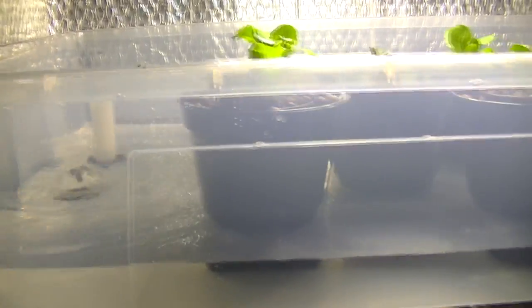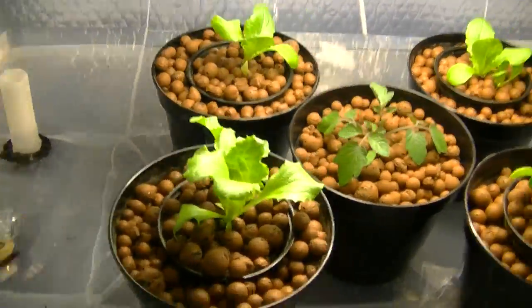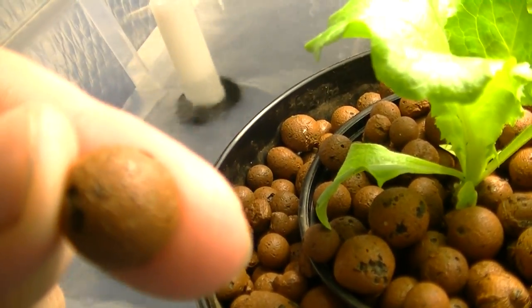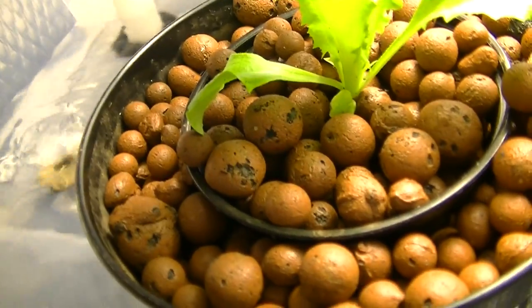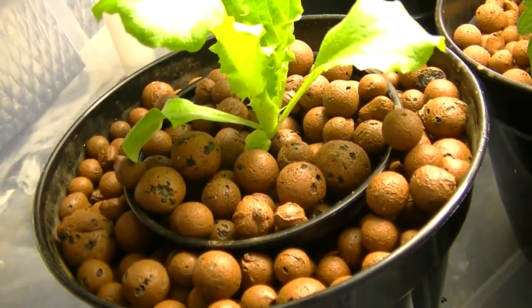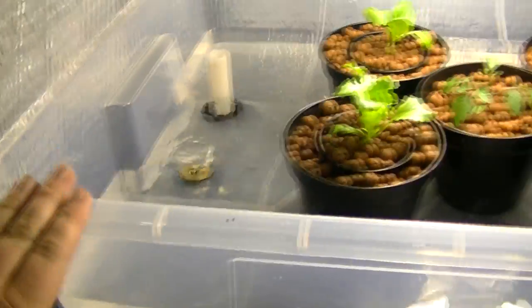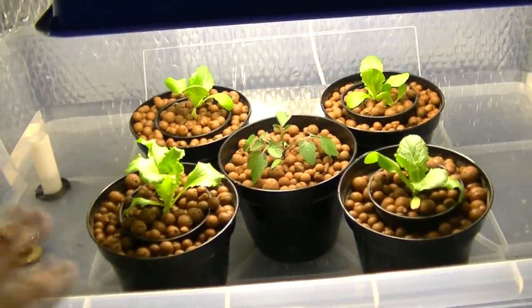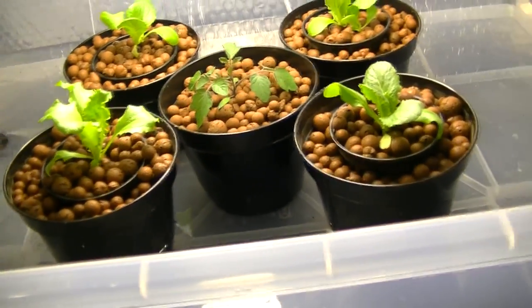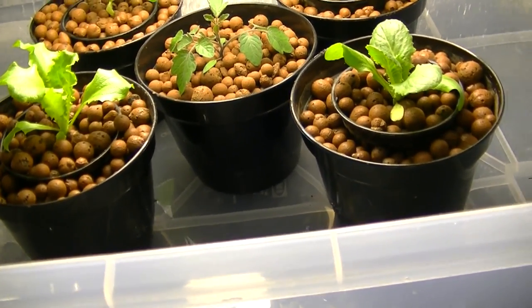That's just slowly filling up there. The water level will get to about there and then stop — it reaches just the top of the net pot — and then it will flood back down. What I've got in the pots is just hydroton clay pebbles, and these are really good for holding water; the roots literally just grow completely in these little stones. They're pretty lightweight so they don't really weigh too much. Alternatively, you can fill the flood table completely with hydroton and just plant your plants where you want them, but I like to have my plants in individual pots so I can move them around to get the best light.